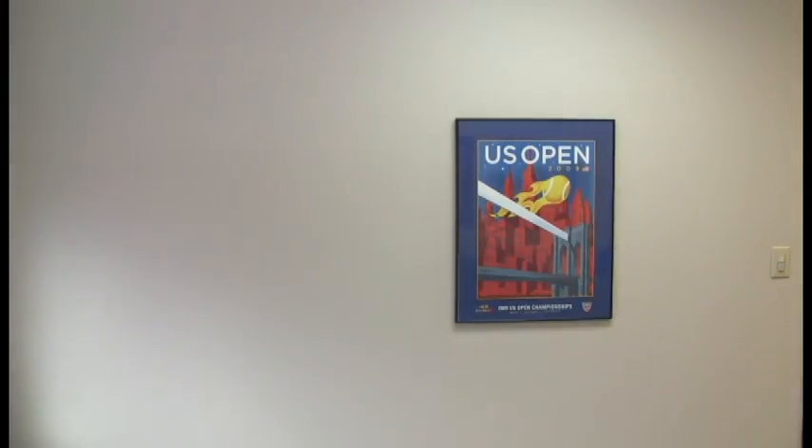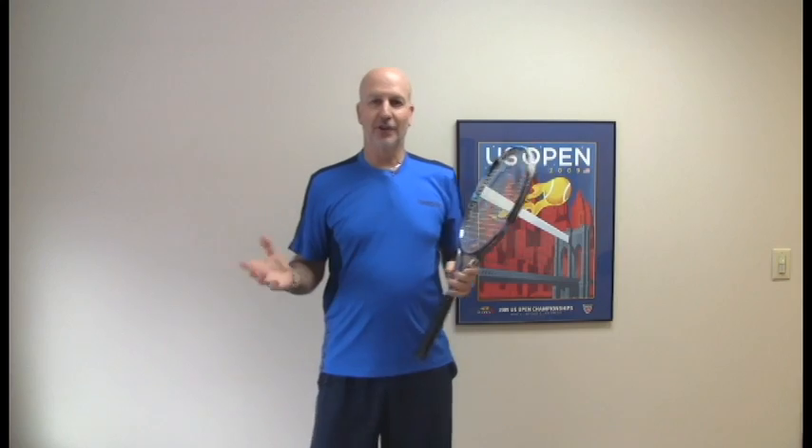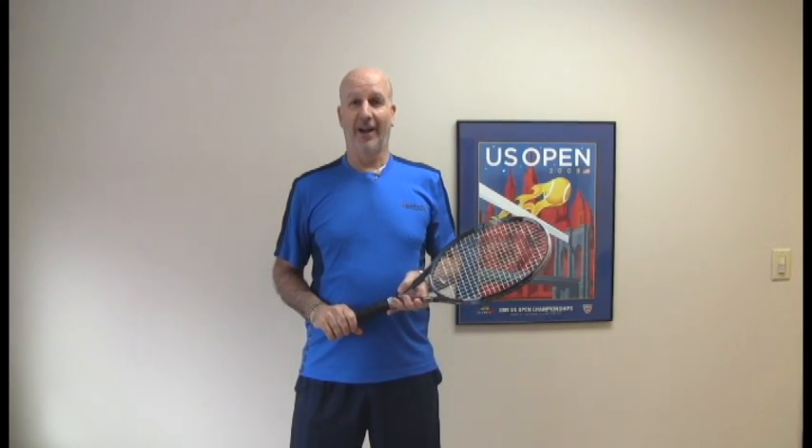Try one more time — lefty and righty. I remember when I learned to juggle three rackets years ago, we always did it on the grass because inevitably those rackets were flying.